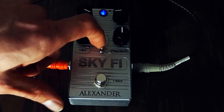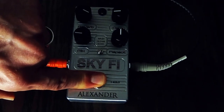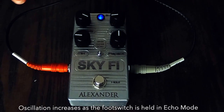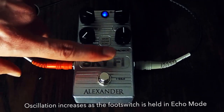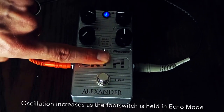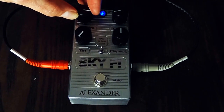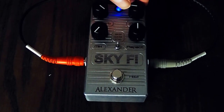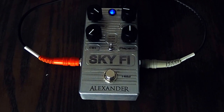In the echo mode, we're going to get some crazy oscillation. On the acoustic guitar, that can get away from you pretty quickly. Let's go back to the wash mode. As the pedal is engaged without using the hold function — which is also a really cool thing — I think the hold function is what kind of sets this pedal apart from other pedals in this genre.